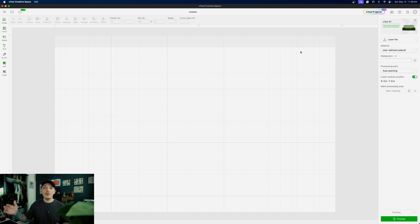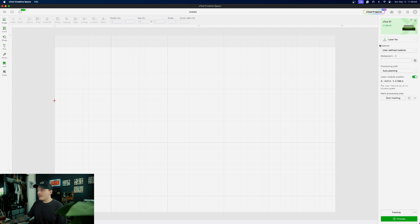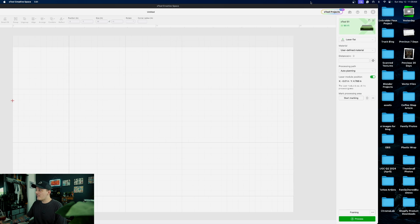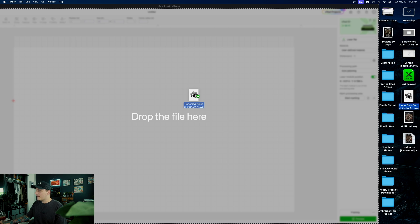When you first open up XTool Creative Space, you're going to notice that your laser is not going to show up, because you have to plug it in with the USB-C cable that was included with your machine. Once you set it up the first time, you can actually set up WiFi — which is what I did — and connect it with WiFi. You don't need the cable anymore, which is pretty nice. Once your machine is on, you're going to see it on the WiFi list or USB. I'm using WiFi, so I'll click WiFi, select XTool S1, and there you go — it's already connected. Really easy.